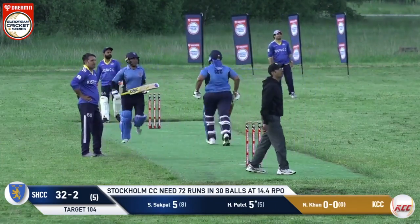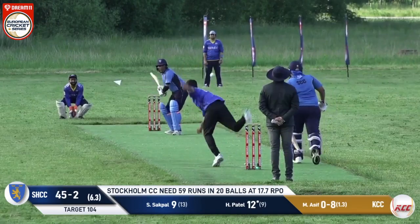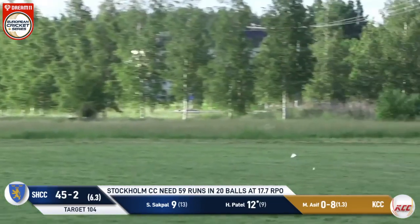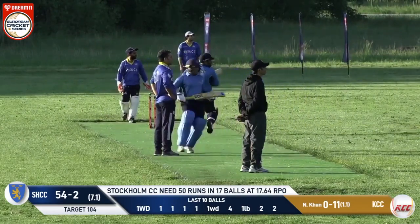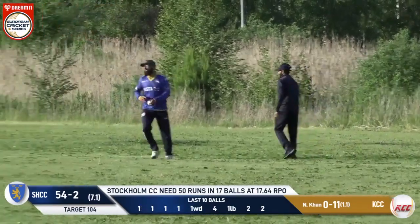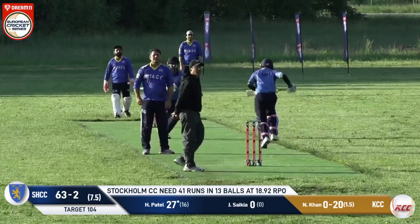The batsman looking for a single — I don't think he'll have an opportunity to come back to the crease. Good shot in the gap, coming towards us, gone for four. That is hiked onto the leg side, running away to the square leg boundary, actually beating the fielder. He has played that towards the square leg fielder — that's straight down the ground.